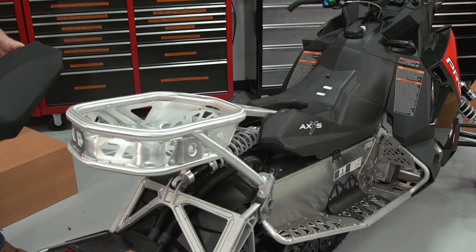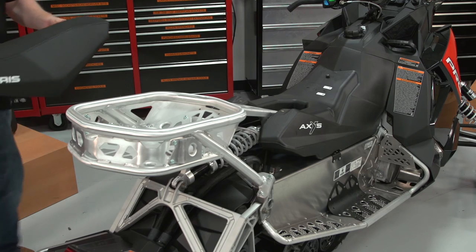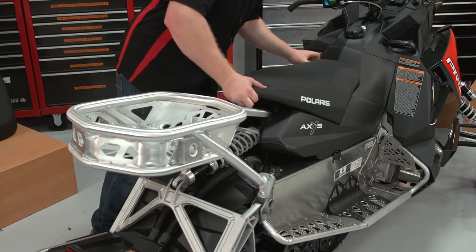With all the bolts tightened and torqued to spec, you can now reinstall the seat using the existing hardware.